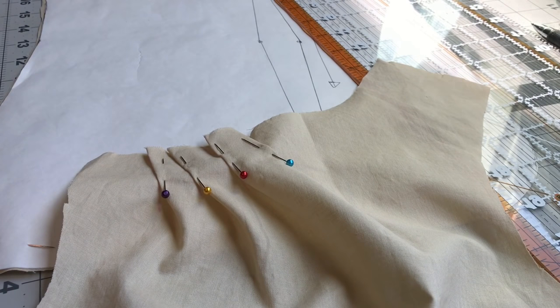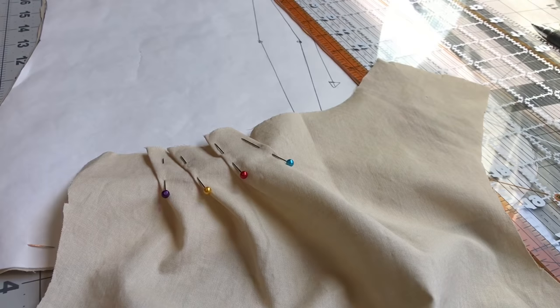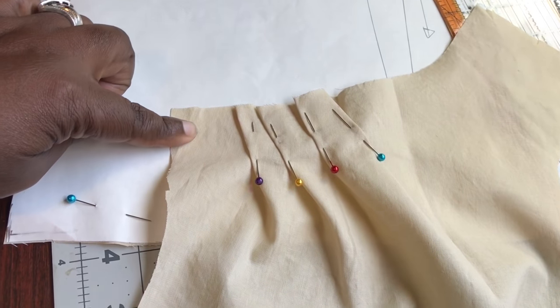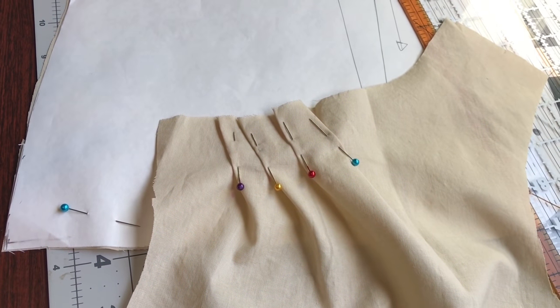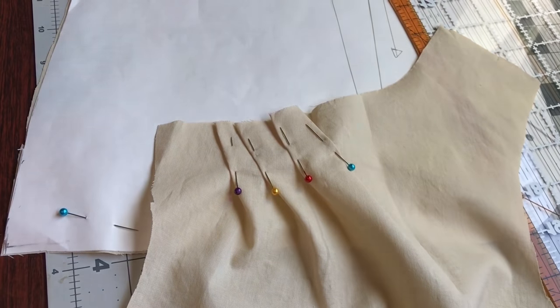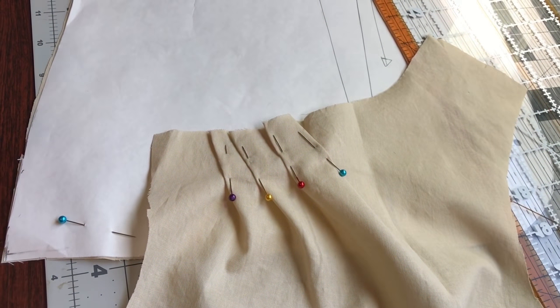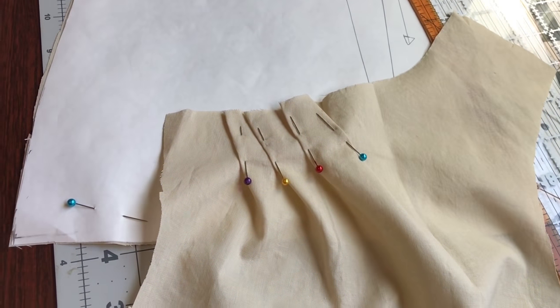I wanted to show you the cool detail in the neckline of this pattern — it is so beautiful. I cut out the pieces to do a mock-up with my muslin, and I wanted to make sure the shirt fits with all the adjustments I've made. This is the top of the neckline — this is the front. The front piece is cut into two pieces: a left front and a right front instead of cutting on a fold.